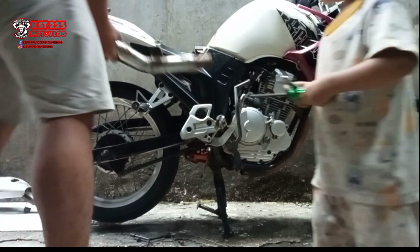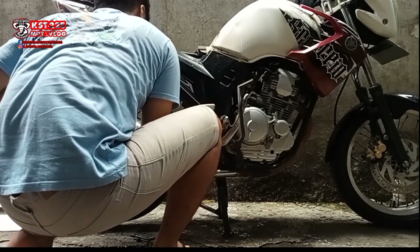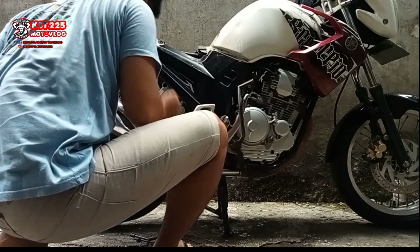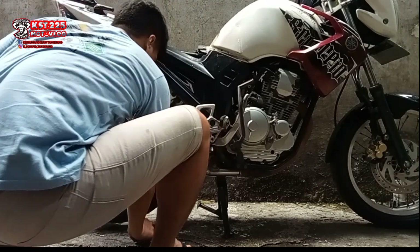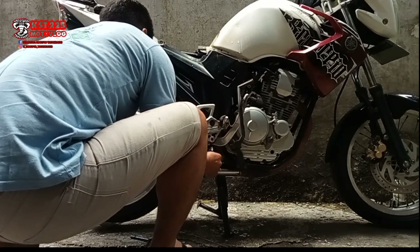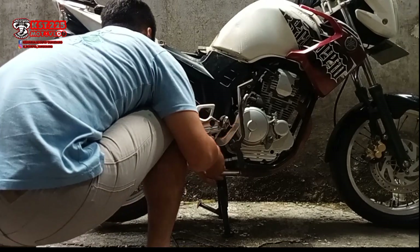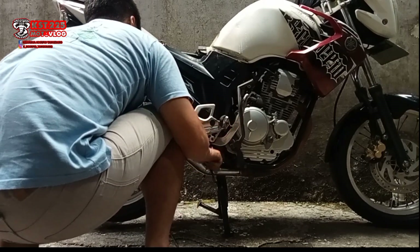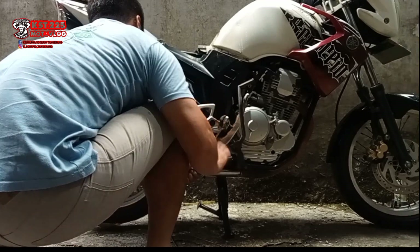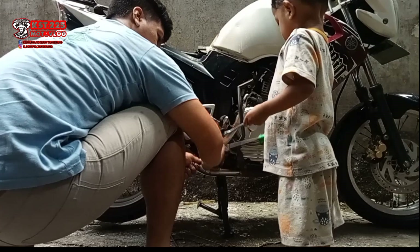Sekarang tinggal pasang kenalpot tiga repok yang sudah di-PNP ke leheran Yamaha Scorpio. Kata orang-orang, pakai kenalpot tiga repok di Scorpio itu ada yang bilang nahan, ada yang bilang ngeden. Di sini saya mau coba buktiin apa kata orang itu bener atau tidak.